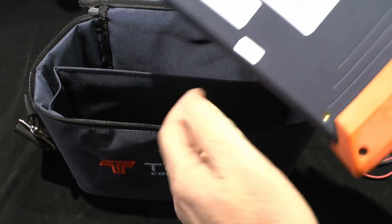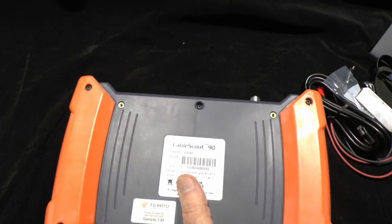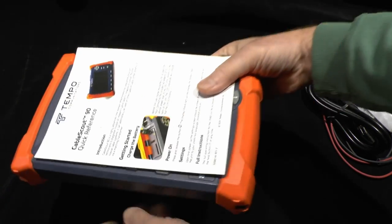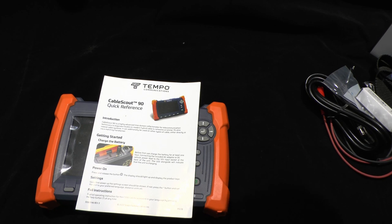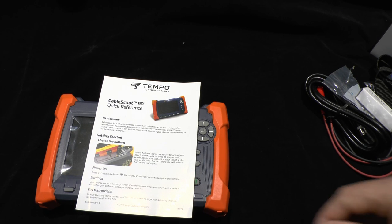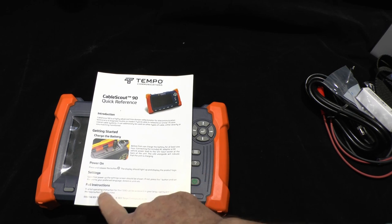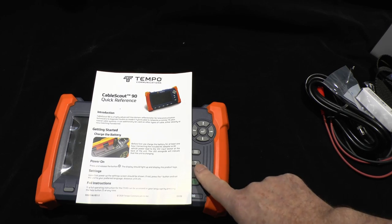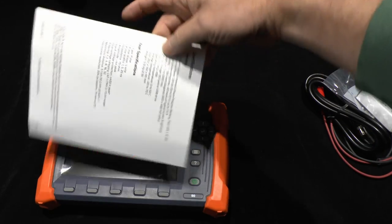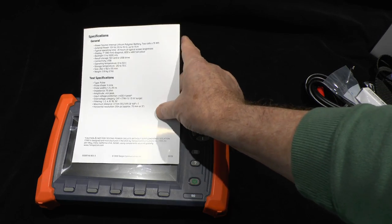In this pocket at the front we have the main unit itself. There's a quick reference card which will give you the basic instructions on how to connect it up and get it going, because the full instructions are actually held on the unit itself behind the question mark button. The specifications and our contact details are on the back as well.